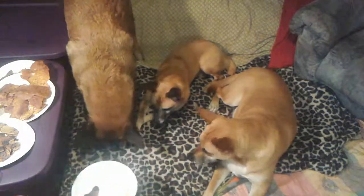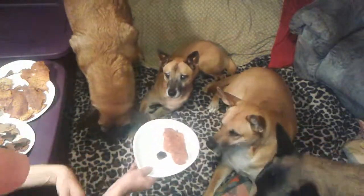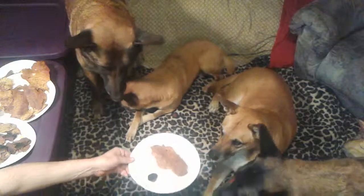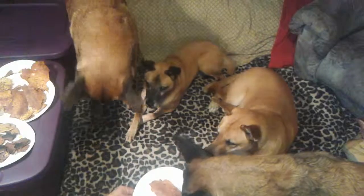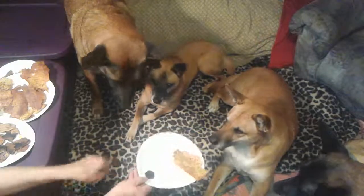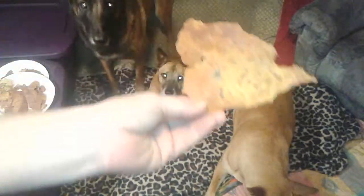Which one do you want — the burnt one or the big one? Come over here. Do you want to eat it? I'll flip it over — there you go, you can get it like that. Go ahead. See, she picked the right one too. Anyways, they would much rather have a treat like this.